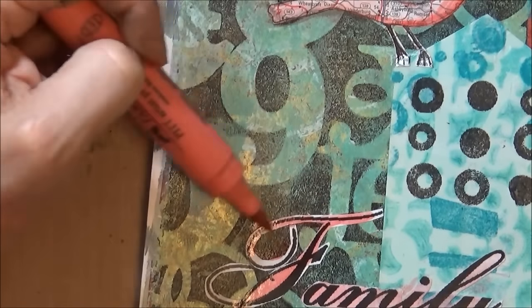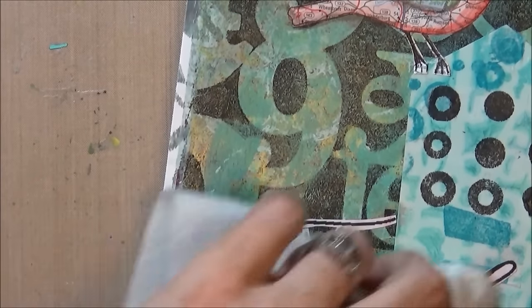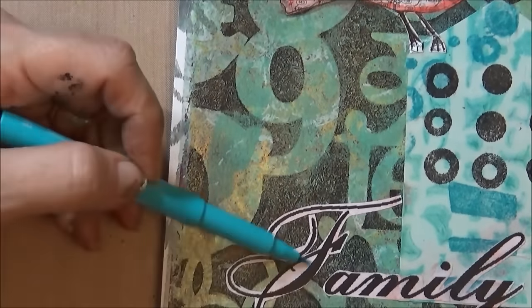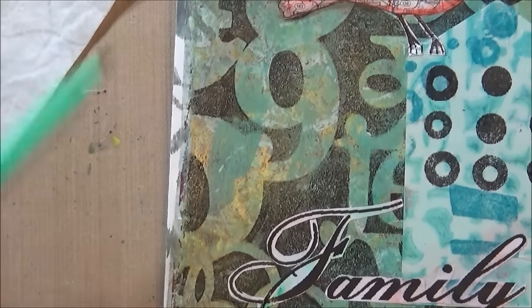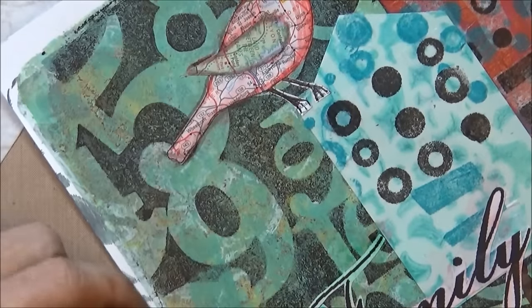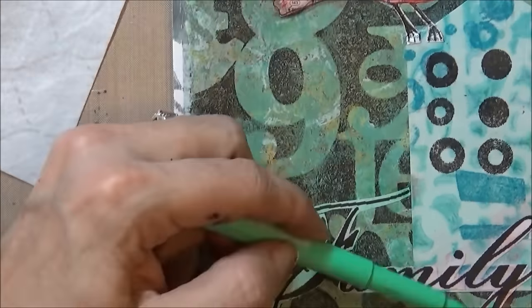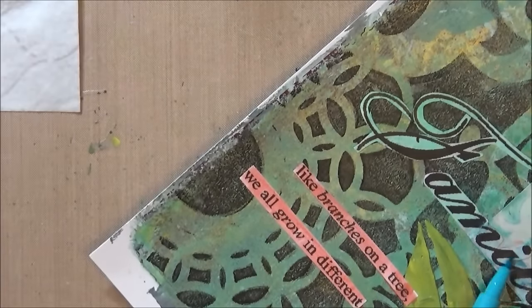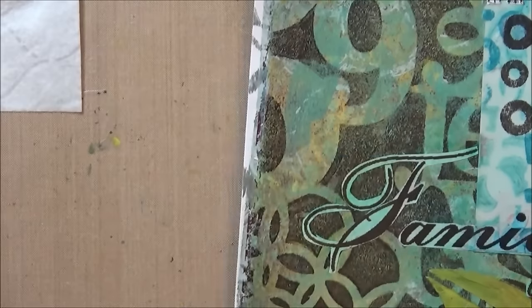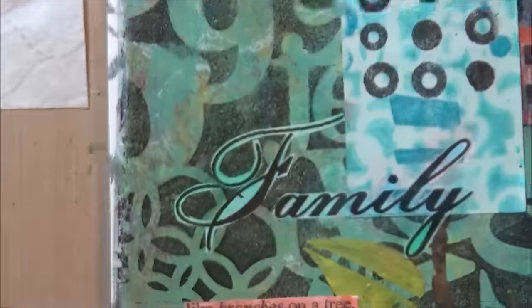I decided to use pink around the word 'family' but I don't like it, so I take it back off with a baby wipe and use green and aqua, blending it into the background — I like that a lot better. I do the lower half of the quilt in pink and that doesn't bother me as much; it's not too blended, it stands out, and it kind of brings that pink across the page.